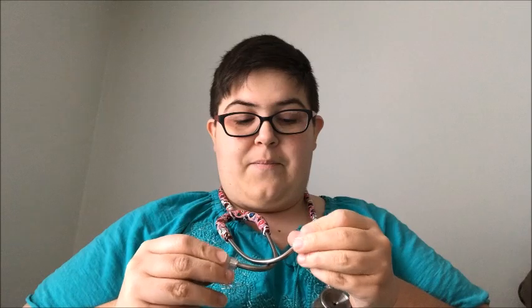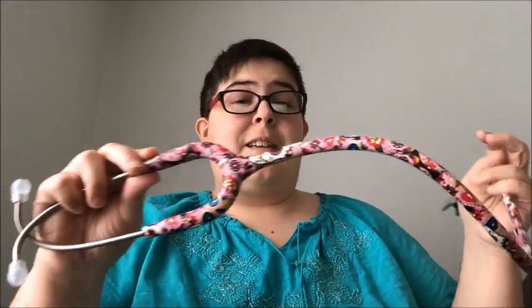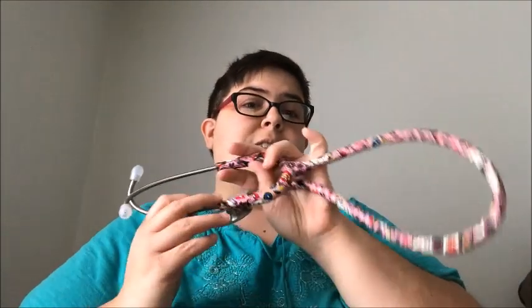I'm going to get my other stethoscope out so I can compare a few things. I absolutely love this — I think it is amazing. Like I said, the sugar skulls — I'm obsessed. If I ever get a tattoo, one of them is going to be a sugar skull. I do have two stethoscopes: one is a cardiac stethoscope and the other is a plain stethoscope that I used for school, and now I have this one, which is definitely going to be a daily-use stethoscope.